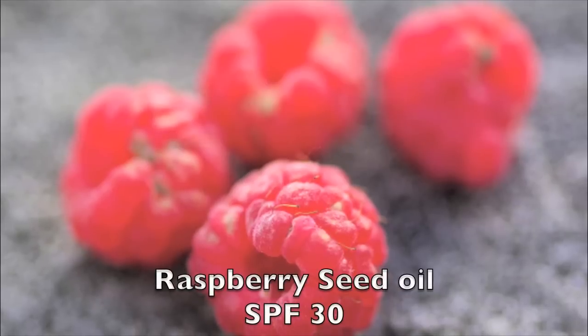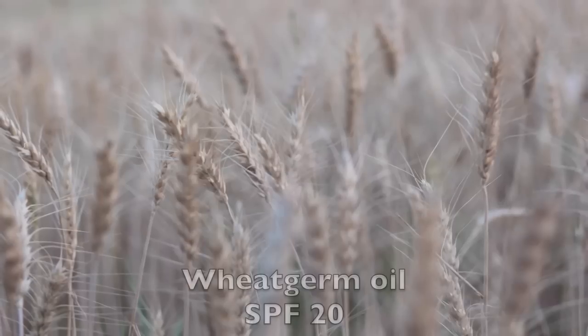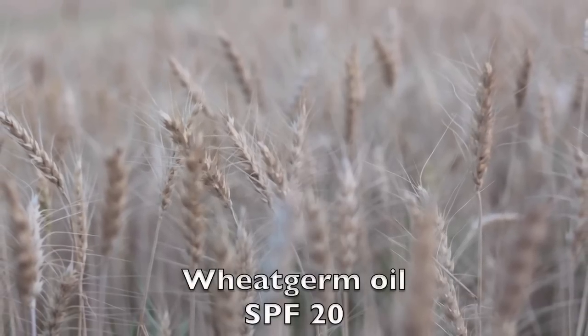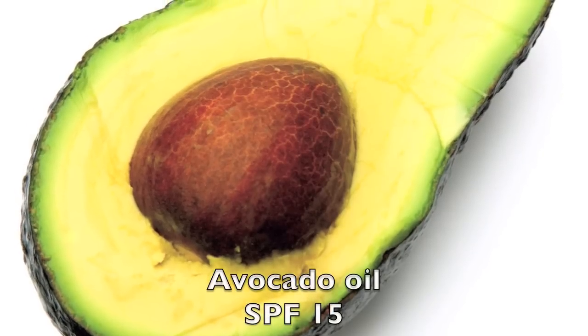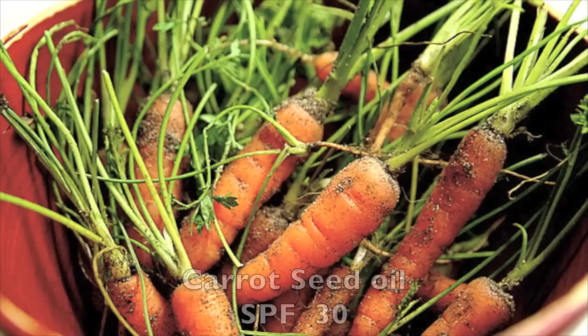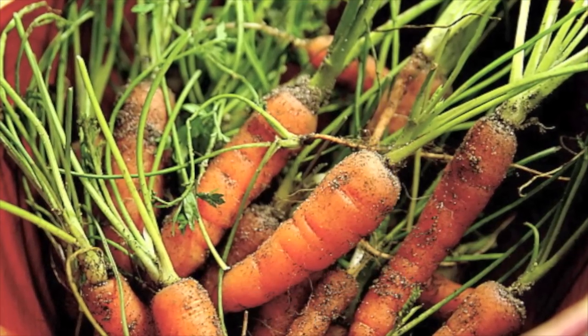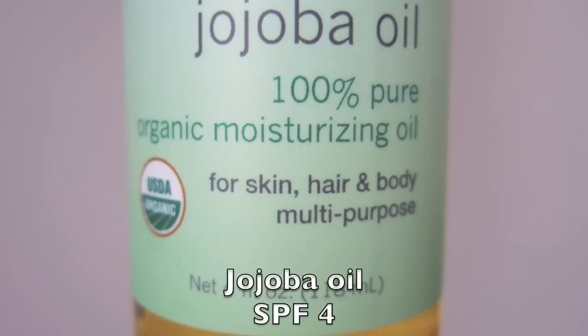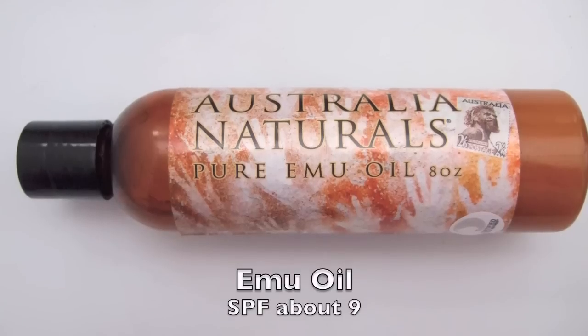Hello everyone, this is Nadia and today I'd like to show you how to make your own natural sunscreen. Remember that most oils have their own natural sun protection — they all have different SPF and it varies depending on the oil's quality. You want to be looking at extra virgin, unrefined, unprocessed oils. Just make sure you always read the labels and seek out the best quality oil possible.